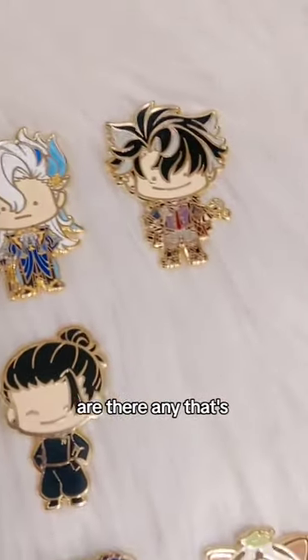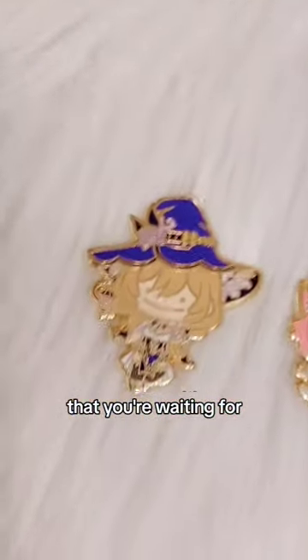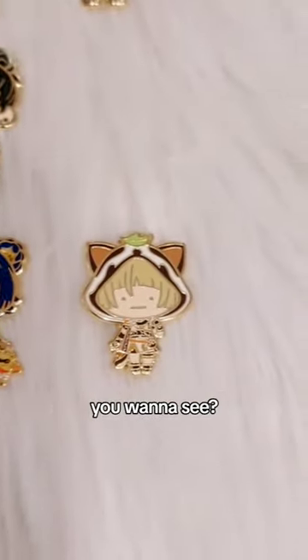And that's my new batch of pins. Are there any that are your favourite or that you're waiting for in particular? Or is there anything else you want to see? Let me know in the comments.